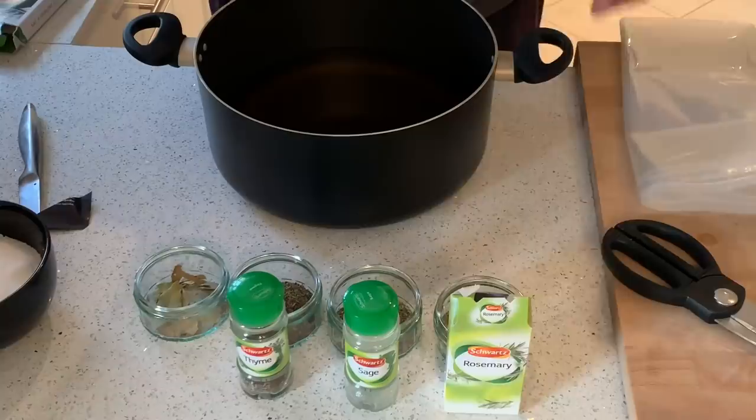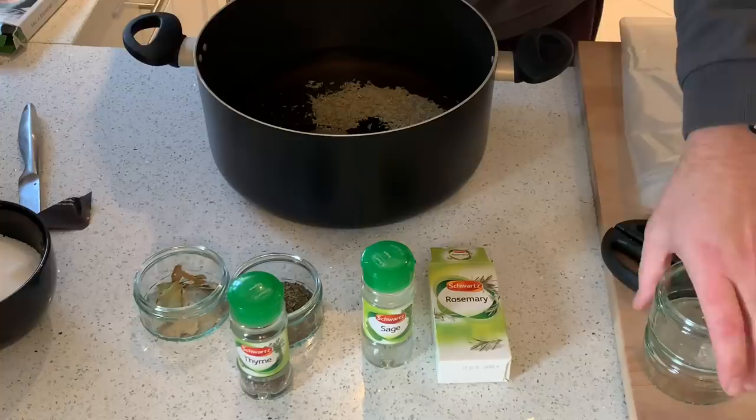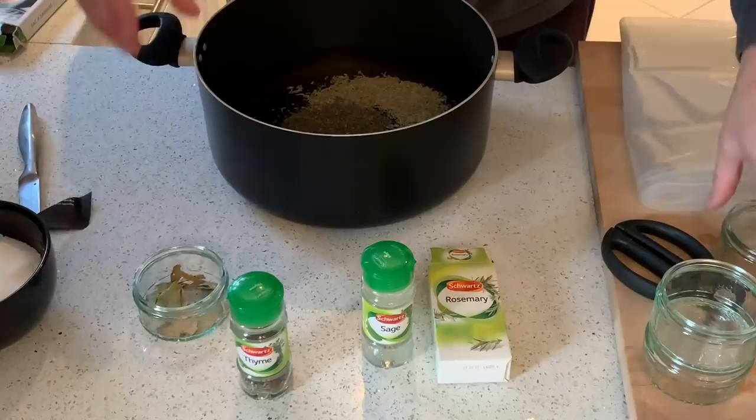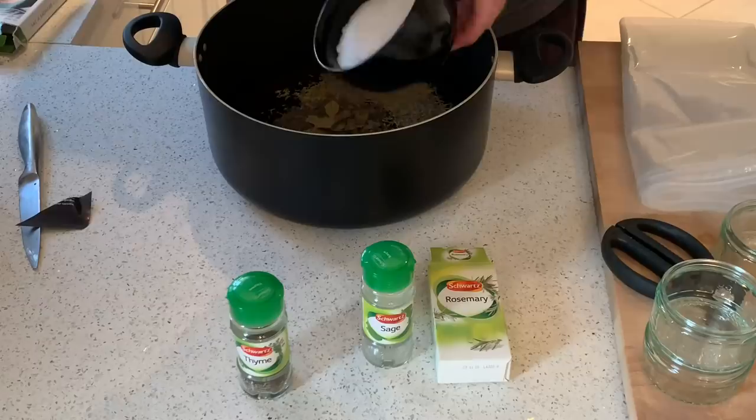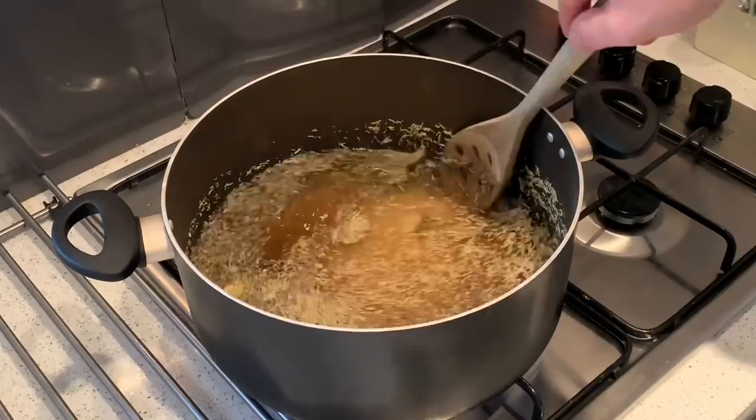I'm going to put in the rosemary — a tablespoon of rosemary, a tablespoon of sage, a tablespoon of thyme, and bay leaves. And finally the 750 grams of salt. I'll give that a mix, get it on the hob and warm it through, just bring it up to the boil to get those flavours incorporated.